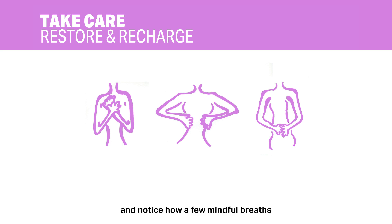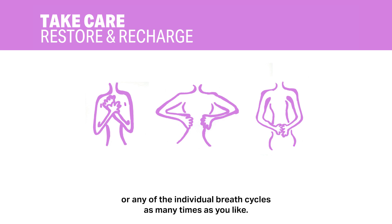Pause and notice how a few mindful breaths make you feel. You may repeat this sequence or any of the individual breath cycles as many times as you like. Try this breathing exercise at any time of day to restore and recharge yourself.